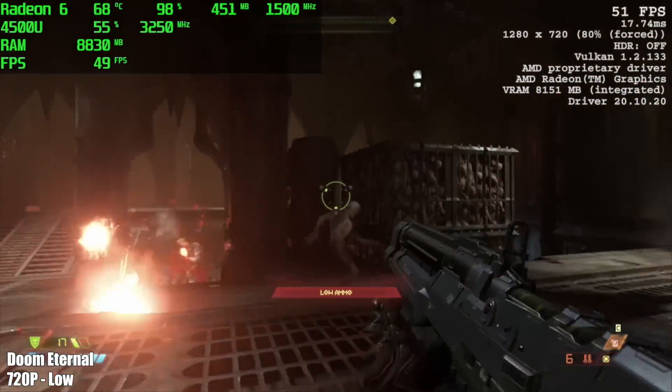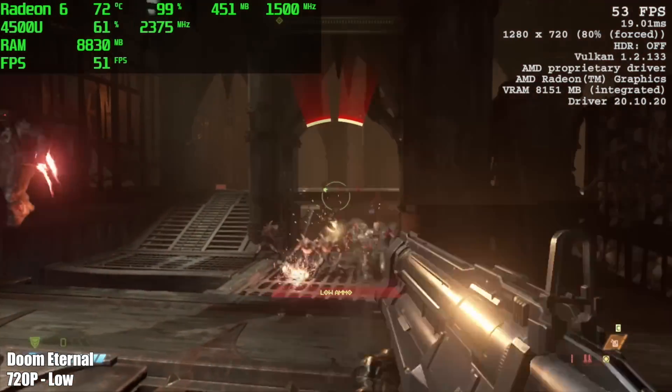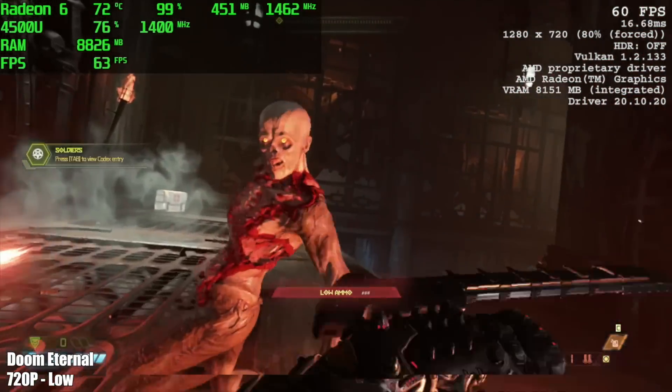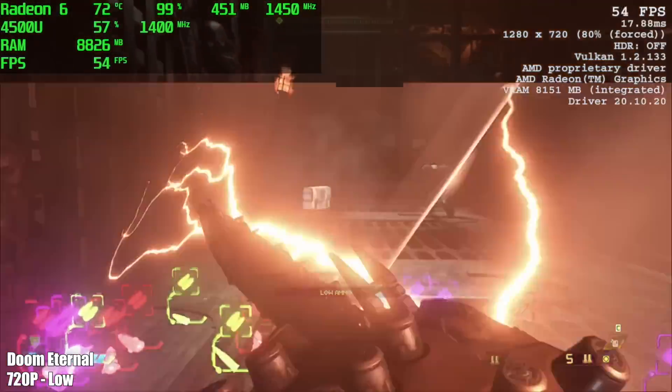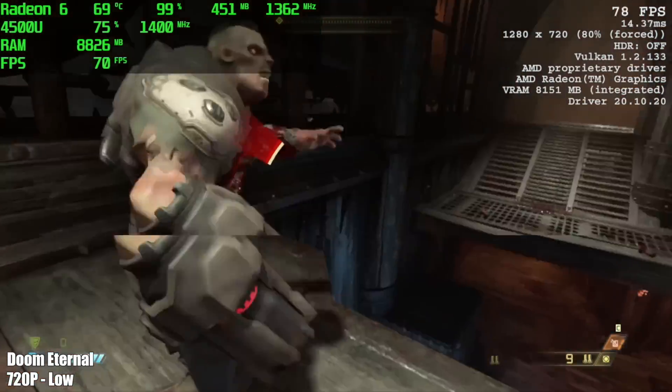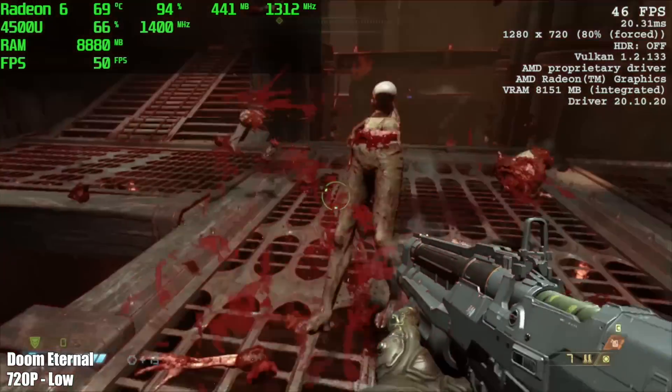Doom Eternal at 720p low — I still think it looks absolutely amazing on low settings, they've done a great job with this game. We're using the Vulkan backend, and this little machine managed an average of 58 FPS. Not quite 60, and when it's unlocked you'll see it jump up to 80 every once in a while, but on average this did 58.